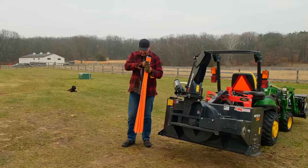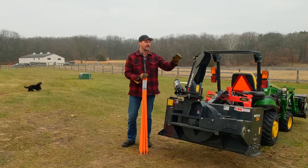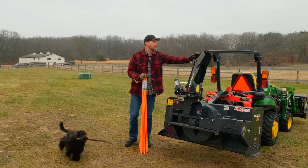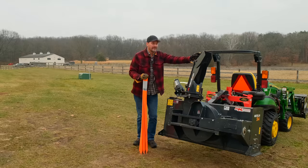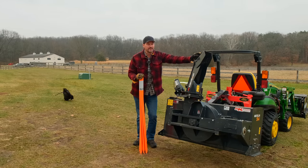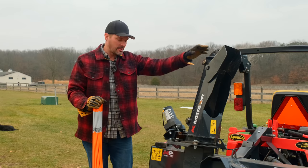Can you believe — 100 bucks for 40 of these things? I've got 800 feet of drive, maybe more if you count the other area too. We're not even going to do the gravel drive today, but I've got to get these in the ground. I just didn't want to pay more than $100, but it is technically preventative maintenance — prevention to avoid bigger repairs down the road.